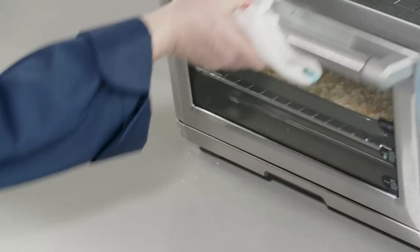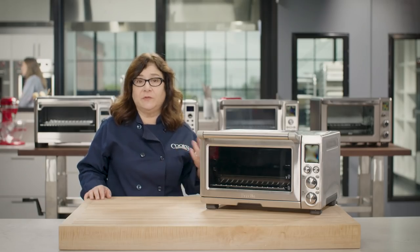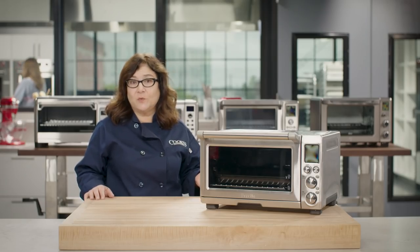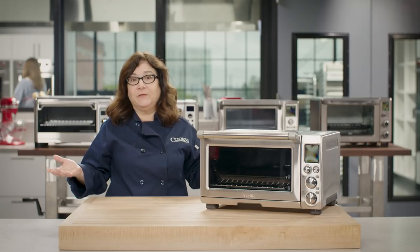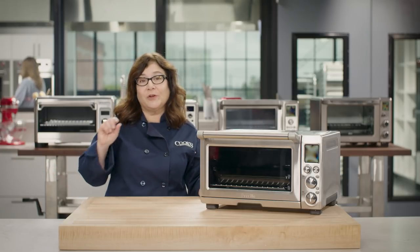We like to use toaster ovens for tasks like toasting nuts or breadcrumbs. They're ideal for roasting a vegetable side dish, baking an 8-inch square cake, or broiling a few fillets of fish. They're even handy for holidays or parties when you need just a little more cooking space.